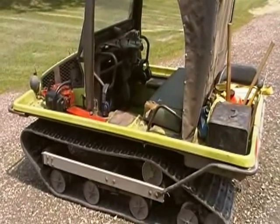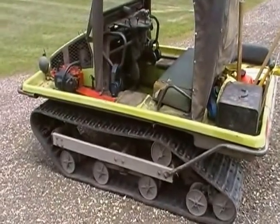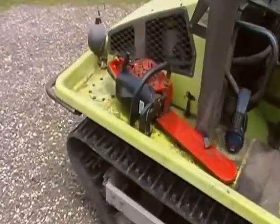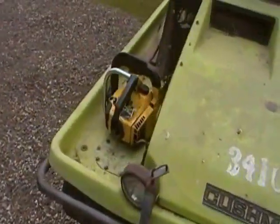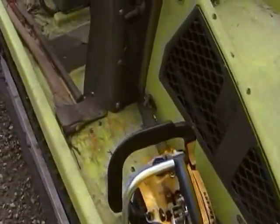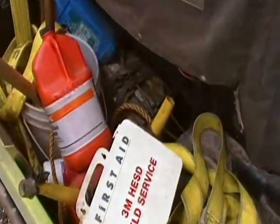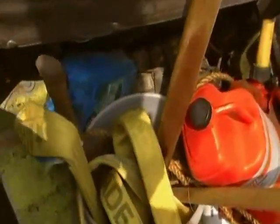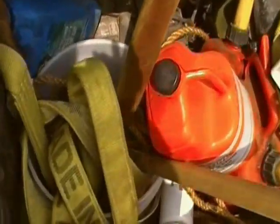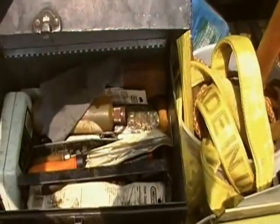Now I use it mostly for going to work in the woods, so I use up just about every available space for that kind of equipment. I always carry a chainsaw or two, as well as chainsaw gas and oil, and a toolbox for all the chainsaw support equipment.